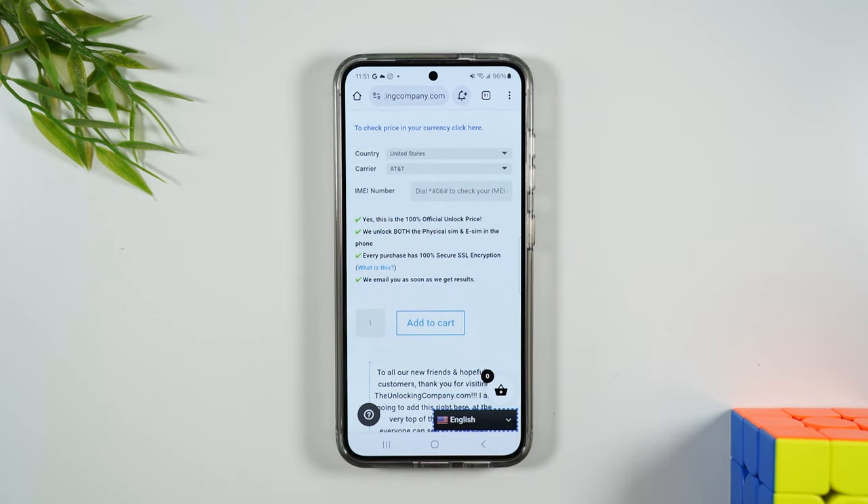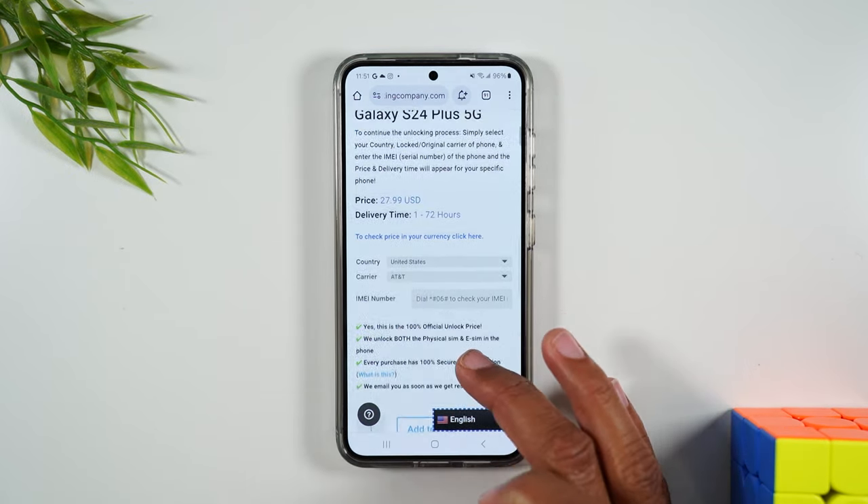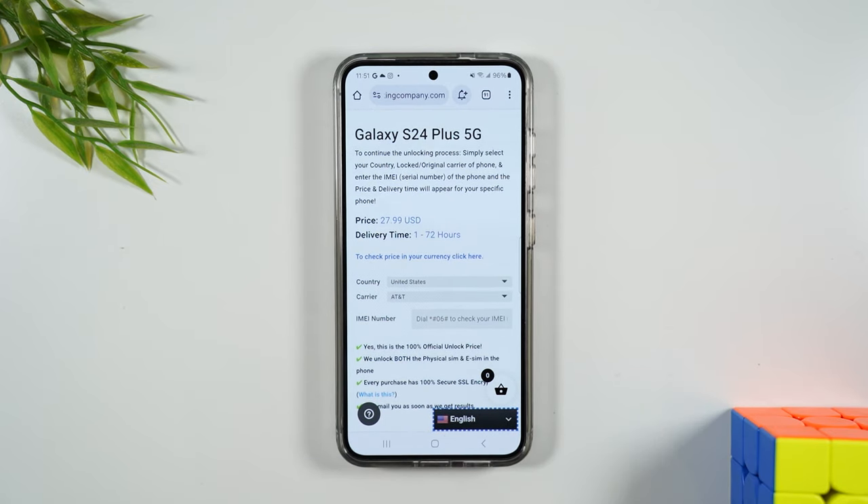From there you're going to hit add to cart, checkout, and pay, and you will get an email response somewhere between the next hour and the next 72 hours that will have the final unlocking instructions. Keep in mind that the process to unlock phones does change over time and is different depending on the carrier, so that's why the delivery time can vary.